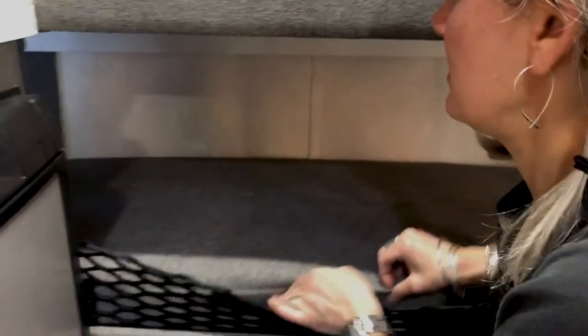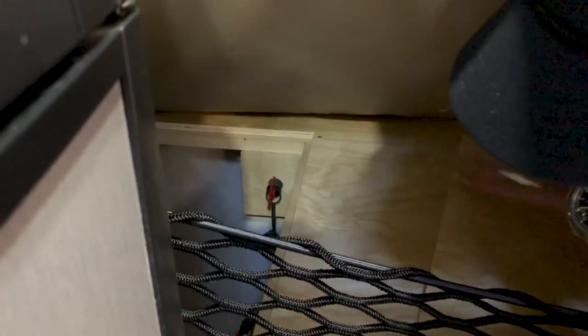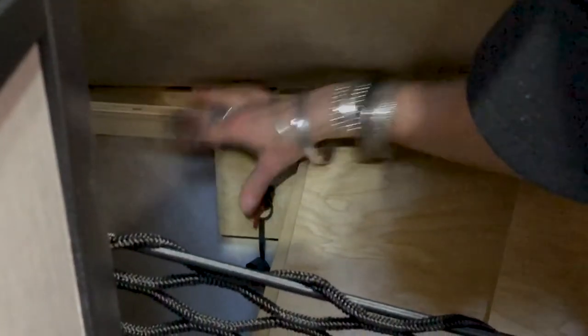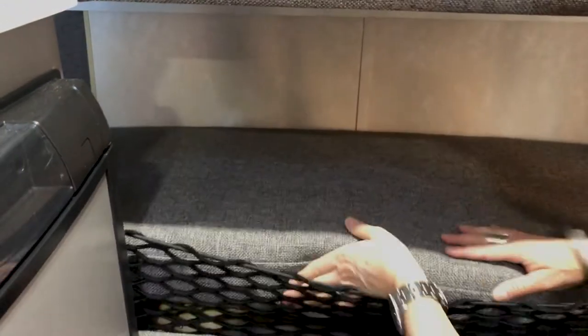The second thing that you have to do is reconnect your battery, because when you winterize you want to disconnect the battery. The battery is in the front but the disconnect is located underneath the bottom cushion of the bottom bunk. You lift up the little lid and then you turn the red lever from a horizontal position to the vertical position and then it's connected again.